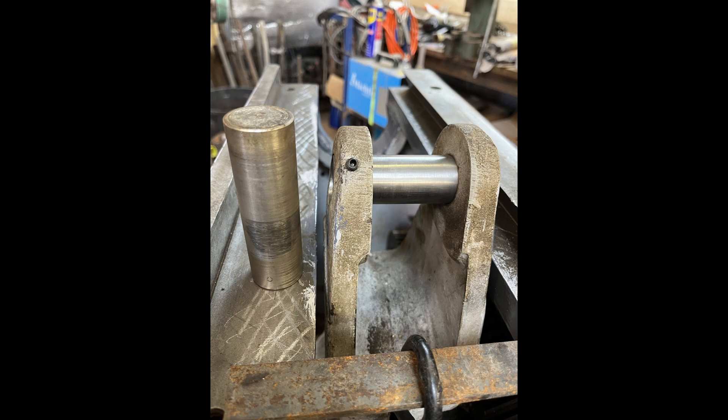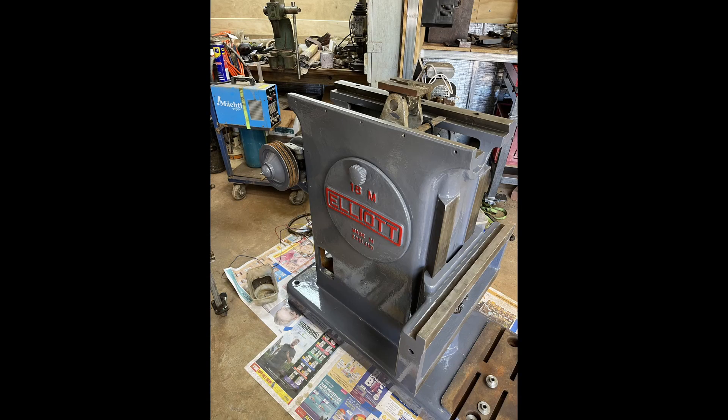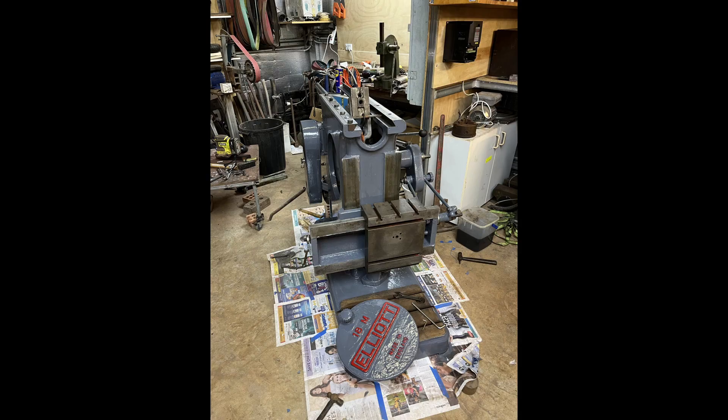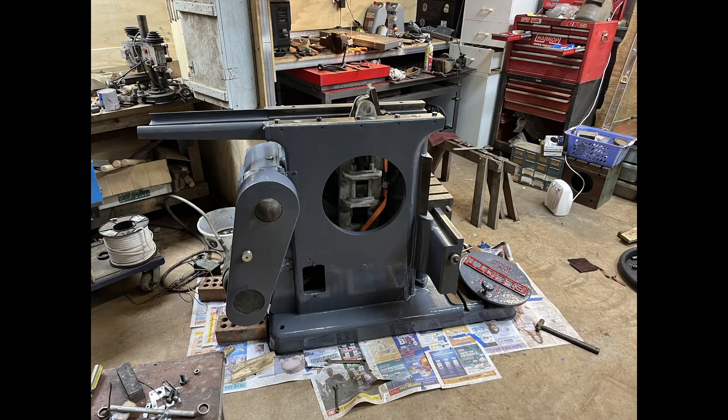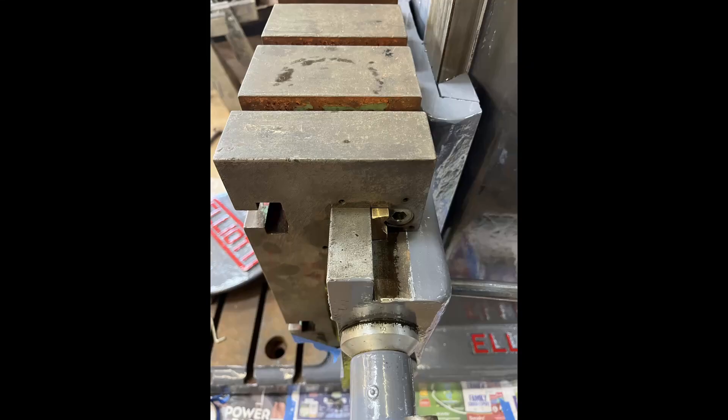Had to make up some new parts for the machine — the old yoke was worn out. A bit of a trial fit-up just to see how things are. Fitted the cross slide. Scraped back all the paint off the table — for some reason somebody painted the working surfaces. Got the tapered gib to finally fit.